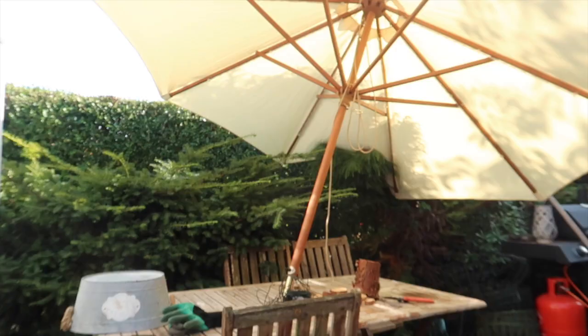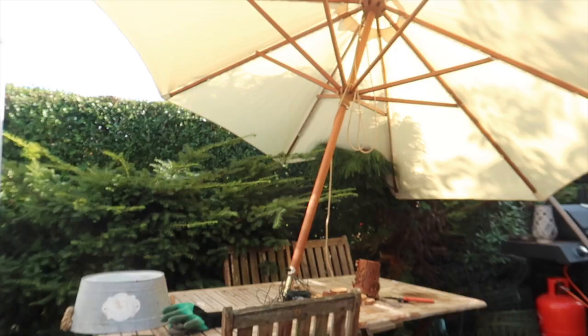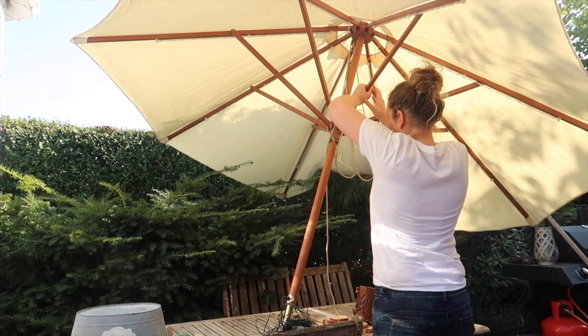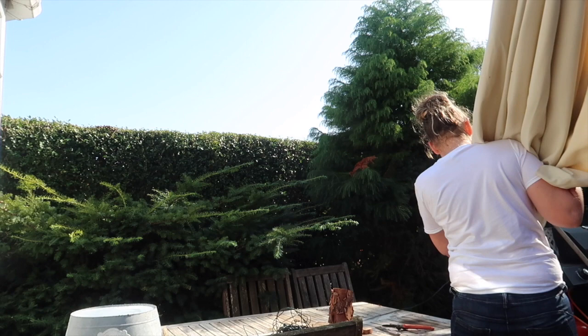Time to take the umbrella in as well, which is a shame because it's got lights on for use at night, but with bad weather — the wind and the rain — I don't want it to get any damage, so I'm going to put that away in the shed. I also had a good sweep of the tables and put the chairs up on top as well.